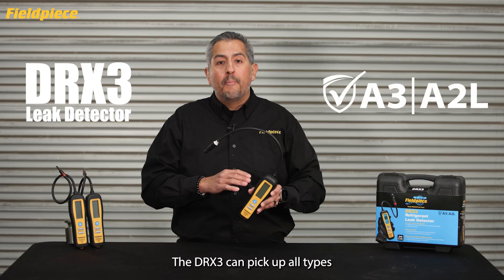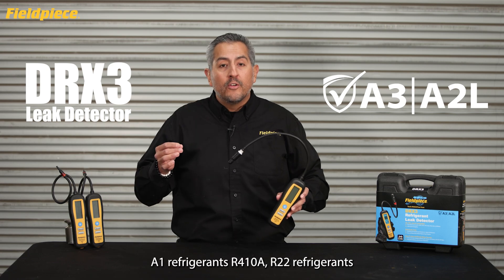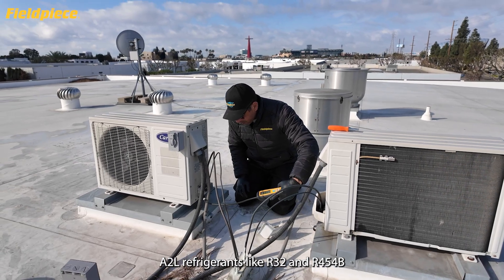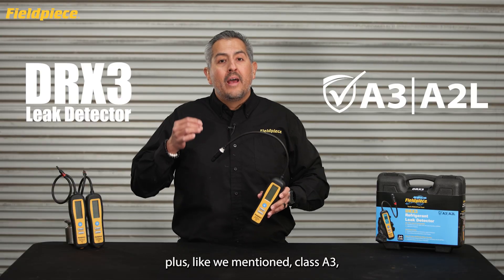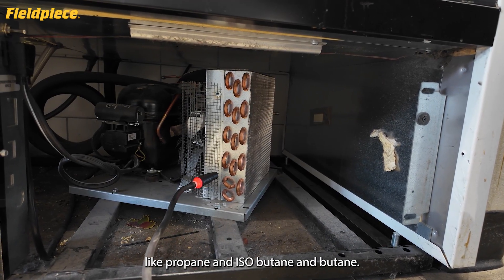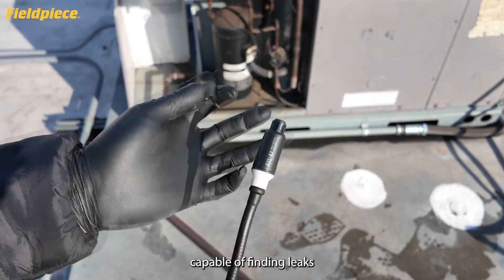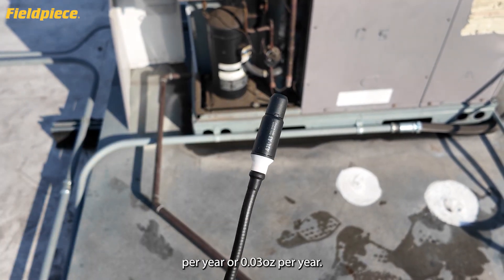The DRX3 can pick up all types of refrigerants — common A1 refrigerants like R410A and R22, but also A2L refrigerants like R32 and R454B, plus class A3 highly flammable refrigerants like propane, isobutane, and butane. The DRX3 has a highly sensitive field-replaceable sensor capable of finding leaks as small as one gram per year, or 0.03 ounces per year.